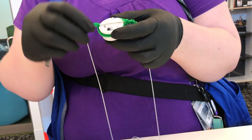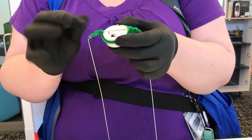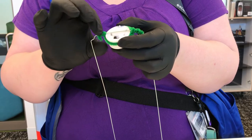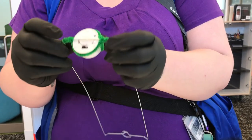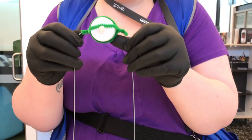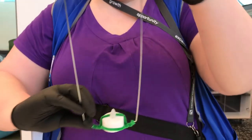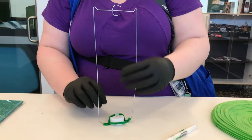Back. Over the top. Wrap it around. From the bottom it'll look like this. From the top it'll look like that. And that is finished. That little bit.